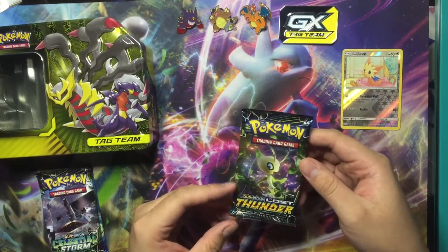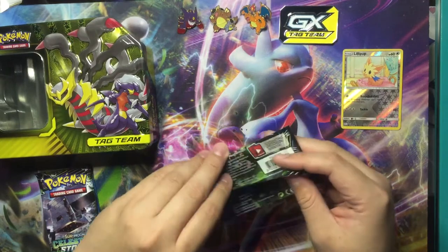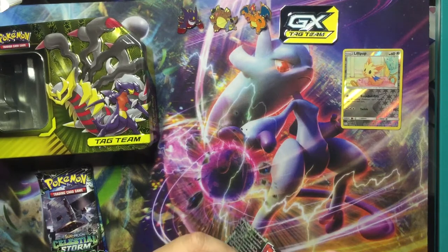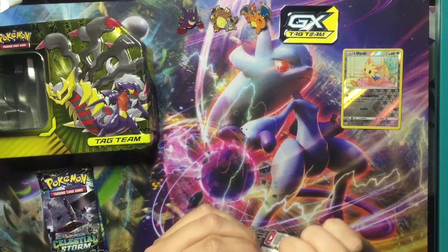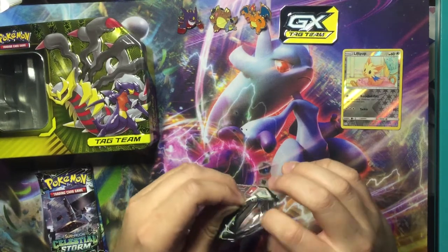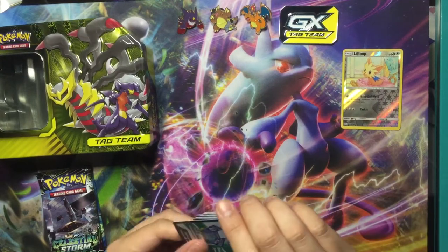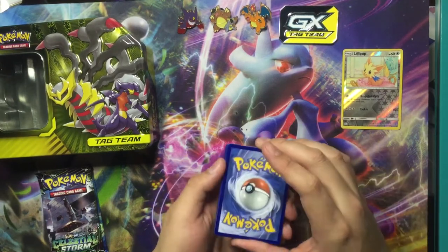On to our next one — Sun and Moon Lost Thunder, Celebi! Just look at that, it looks nice. That was my favorite game — the original Pokémon Gold and Silver, that's where I started my Pokémon journey. I remember for the longest time I couldn't make it past the third gym leader because of Sudowoodo — I couldn't find the spray bottle. Back then we didn't have the internet. We have a white code card.